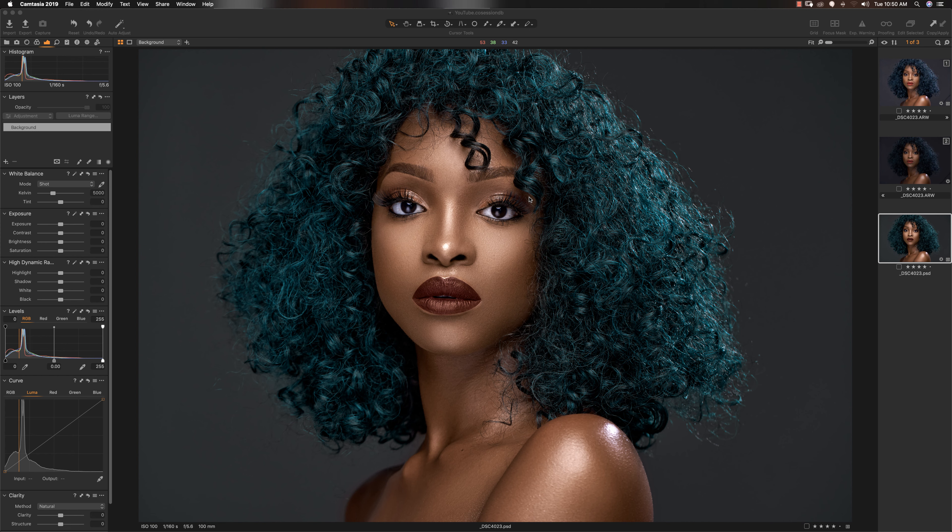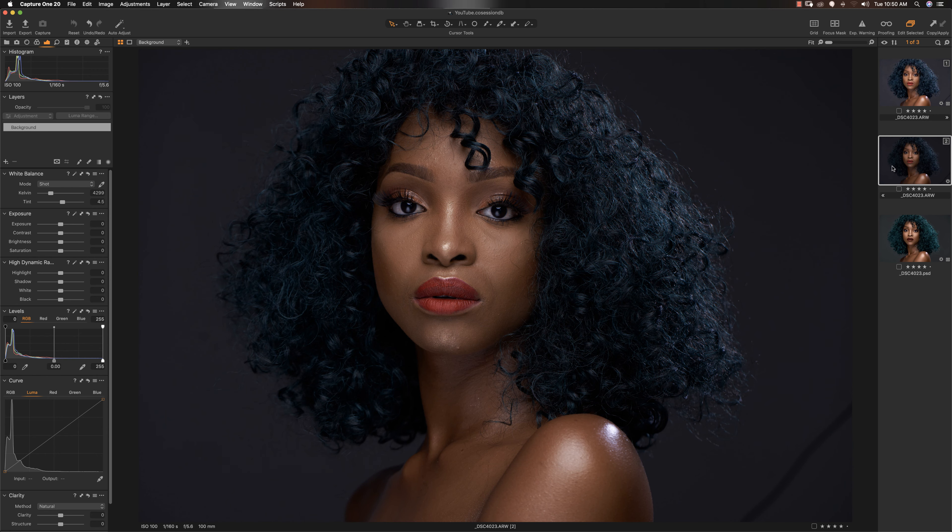It is absolutely crazy that I haven't done a retouching overview of this image — I thought I had. It's going to be quite a lengthy video, but let's get straight into it. This is the before of this particular image, and while we go over the retouching overview I'm going to show you a few things I probably could have done differently. Sometimes you retouch an image, think it looks so good, then come back to it and realize there are so many things you'd change. But that's how we do — we live and we learn.